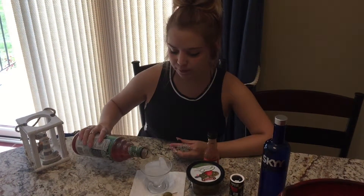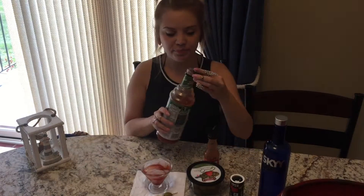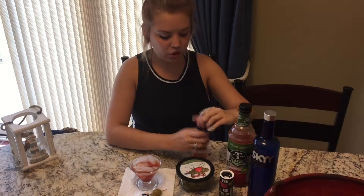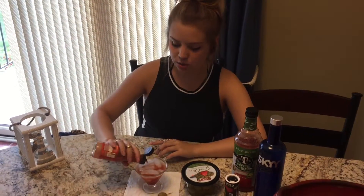Any Bloody Mary mix will work. I use the Mr. and Mrs. T mix. Then you're gonna use a couple shots of hot sauce — I'm using Red Hot, but you can use Red Hot, Tabasco, or any kind of hot sauce you like.